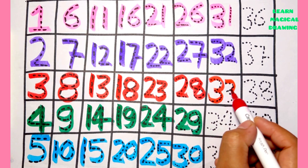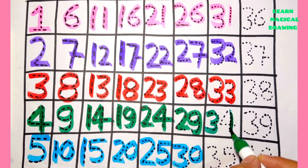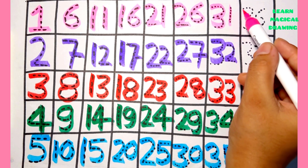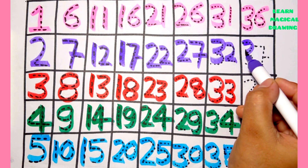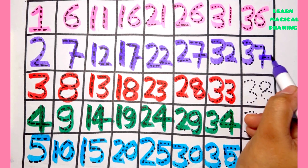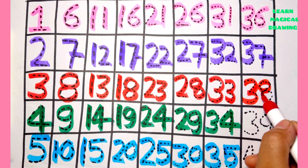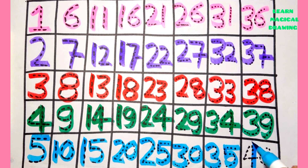Three three — thirty three. Three four — thirty four. Three five — thirty five. Three six — thirty six. Three seven — thirty seven. Three eight — thirty eight. Three nine — thirty nine. Four zero — forty.